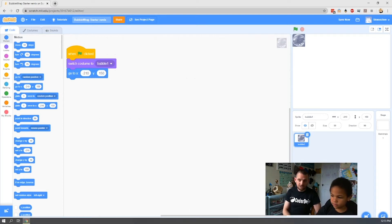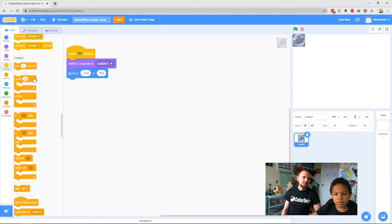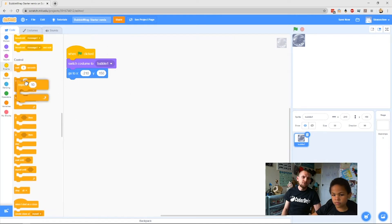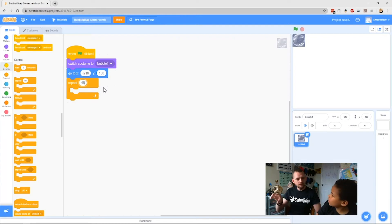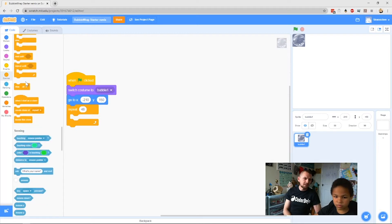We want it to clone 48 times based on the size of our sprite. To make it do something 48 times we use a Repeat block — go to Control blocks and grab Repeat, clip it on the bottom, and change the number to 48. We use 48 because 47 would mean the bottom-left corner bubble remains unpoppable. Inside the Repeat block, scroll down to the bottom of your Control blocks and you'll see Create a Clone of Myself — pop that into the Repeat block.